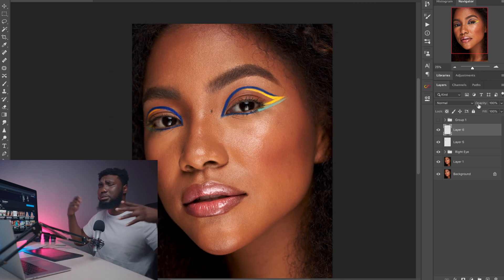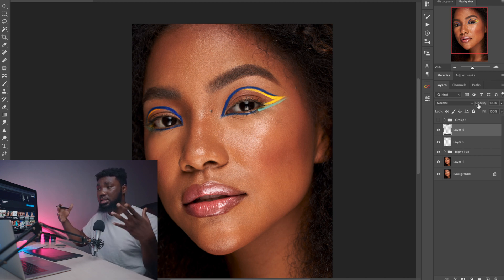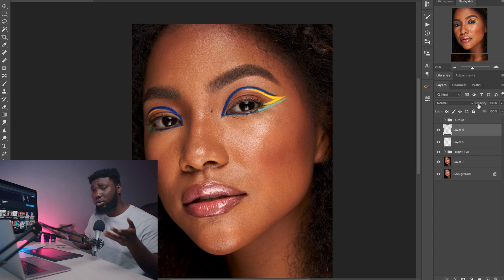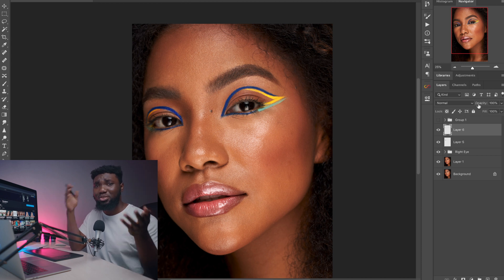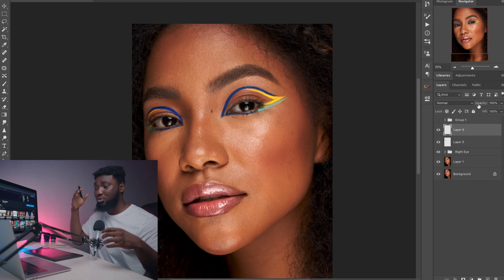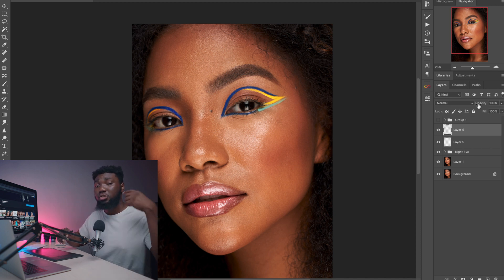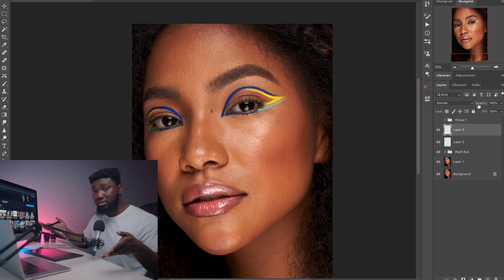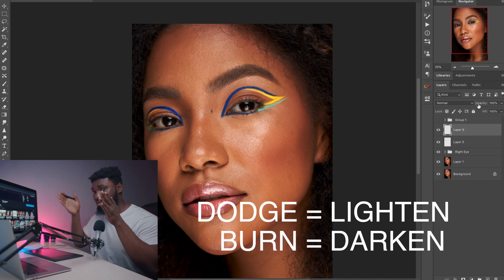So what is micro dodge and burn? Dodge and burn is basically darkening and lightening certain parts of your image — you make some parts darker and some parts lighter, either to make your image stand out, like highlighting and contouring for makeup artists, or the micro dodge and burn part is just to smooth out the skin. The reason skin looks uneven is basically the light variation on the skin. If you use dodge and burn to balance the light variation then the skin looks really smooth. Dodge is the lightening of the skin and burn is the darkening — write that down.